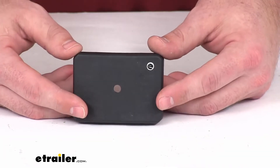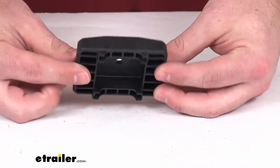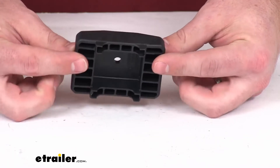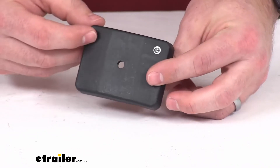This will adapt your rack for use on a square roof rack crossbar so that you can make sure that you're going to have a nice solid connection.